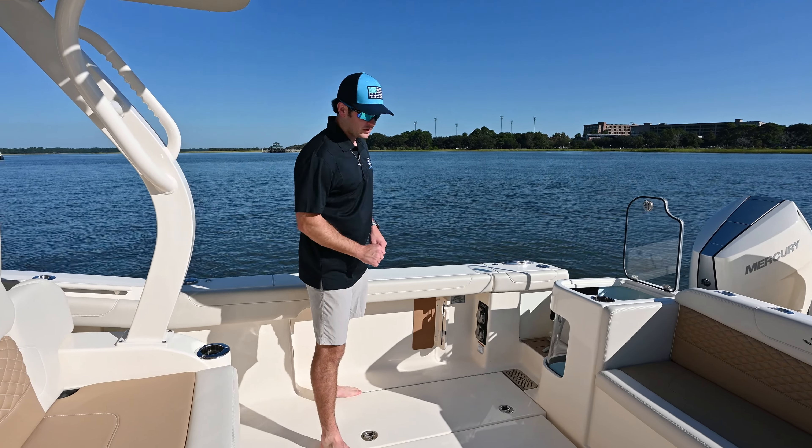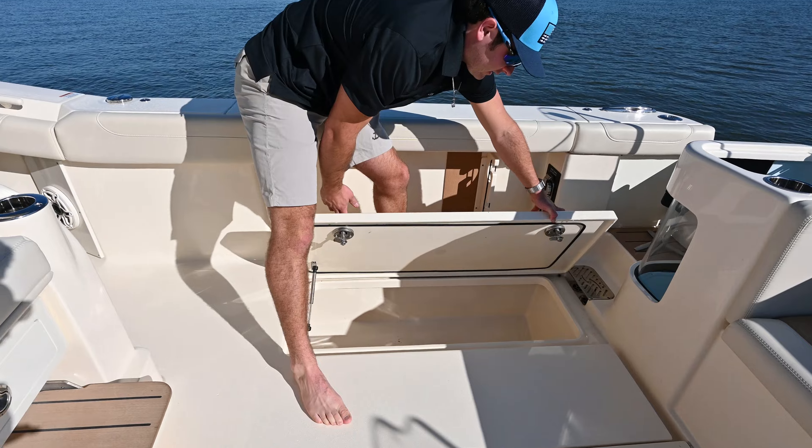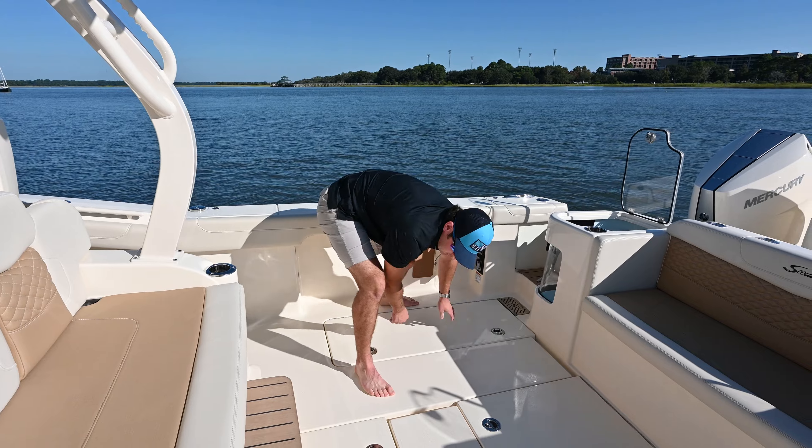Next we have twin fish boxes, one port and one starboard — a nice size for a day's catch, or if you just want to store stuff for a day out on the water.